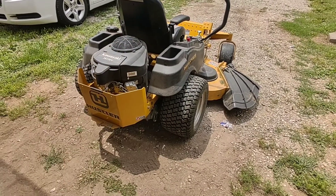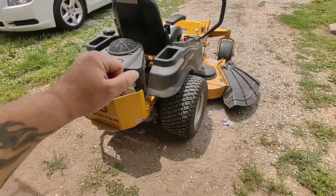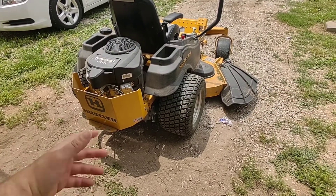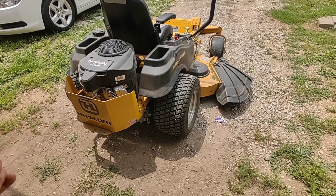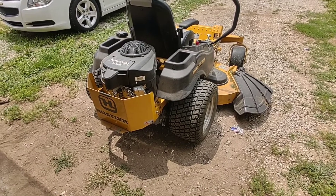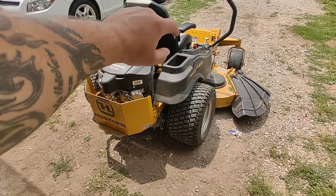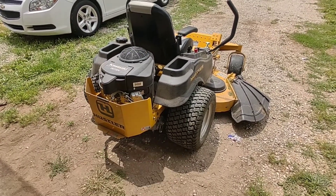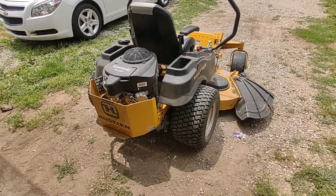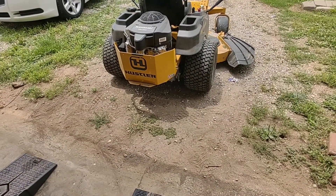I got on Amazon and ordered a new deck bearing — I think it was a 6205 bearing, I might be wrong, I'll put a link in the description. I replaced the bearing myself, I think it cost me about 25 bucks. I have not changed the belt, have not replaced the battery. Only thing I've done is fluids, blades, and a bearing — that was my fault. I also had to plug a tire because of a nail, which was also my fault, not Hustler's fault.